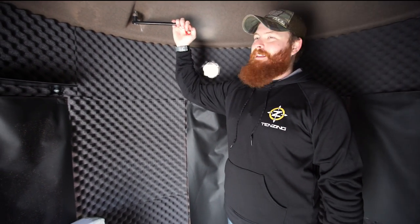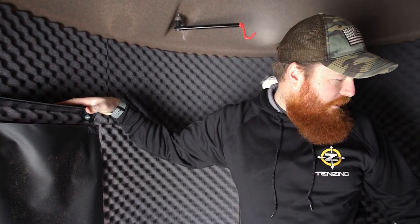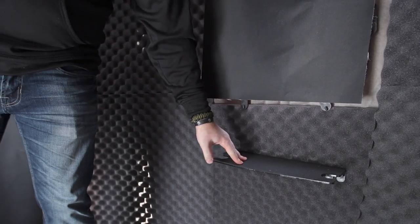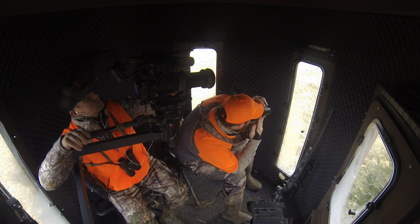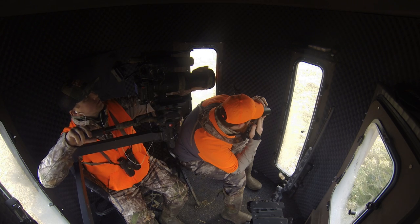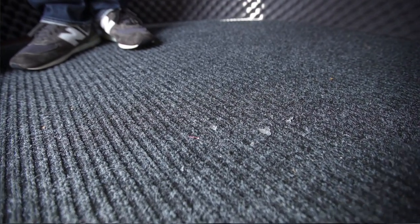On top of that, we've got the integrated bow hanger, which is actually an awesome tool — it really comes in handy. You've got shelving throughout: a shelf here and another shelf down in front of one of the smaller windows. The round design on the inside maximizes the space and the shot angles you're able to get out of this blind. We've got another hook up top, and storage on the door for all of your window covers. There's also a wood floor in here, and they've put carpet on top of that to help keep it even quieter.